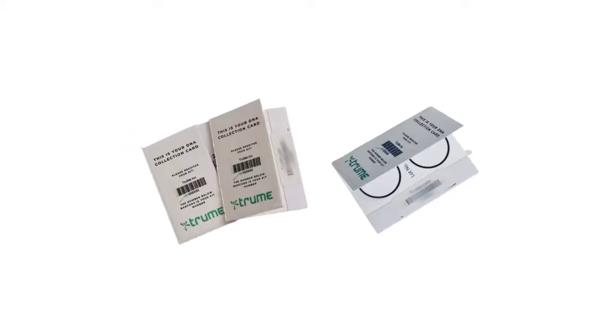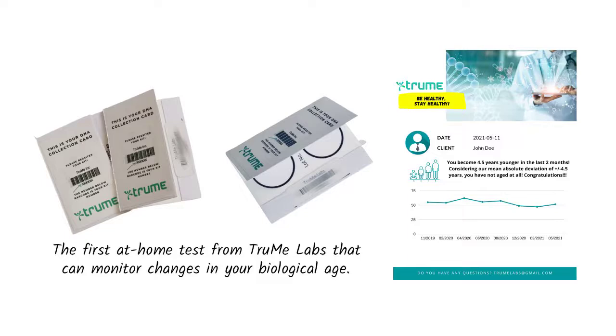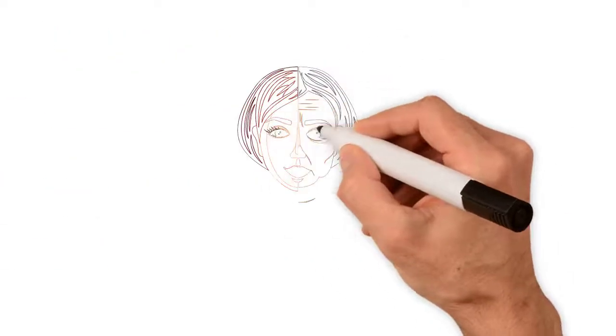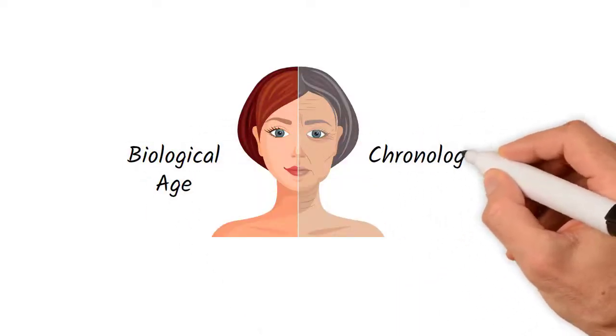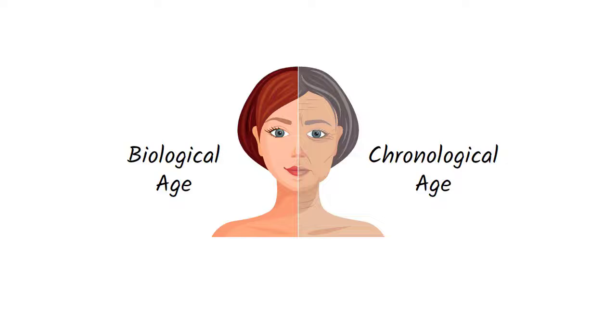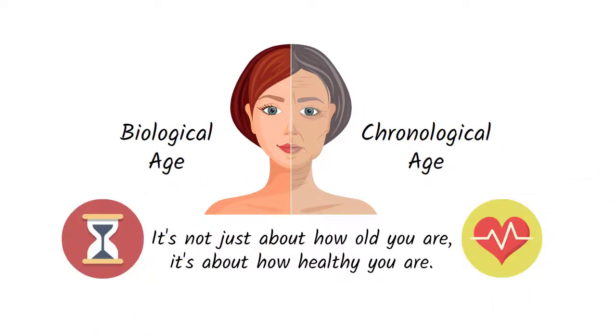Meet True Age Index, the first at-home test from True Me Labs that can monitor changes in your biological age. Your biological age is a snapshot of how fast or slow your body ages, and it's different from your chronological age. It's not just about how old you are — it's about how healthy you are.